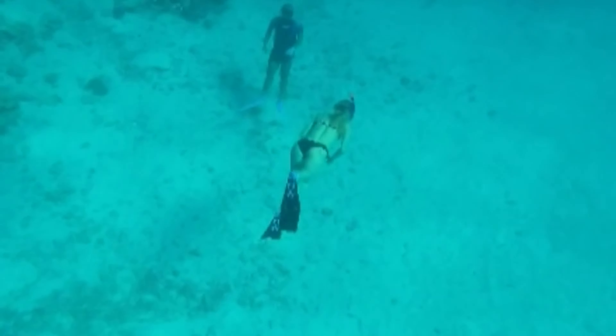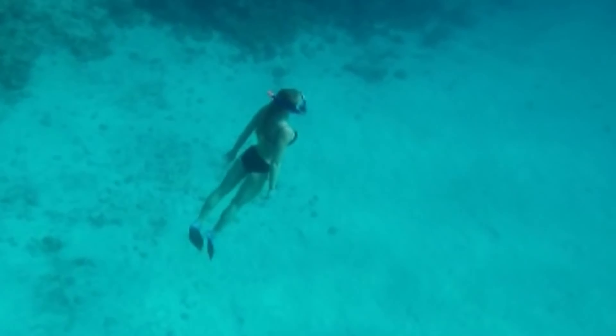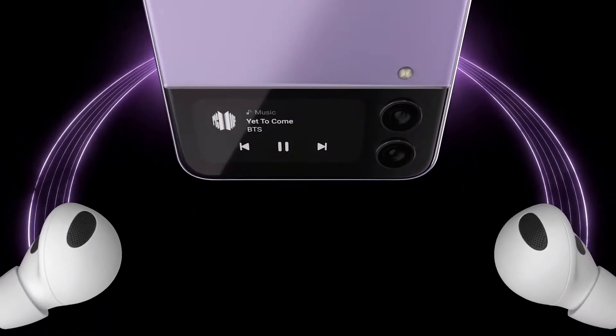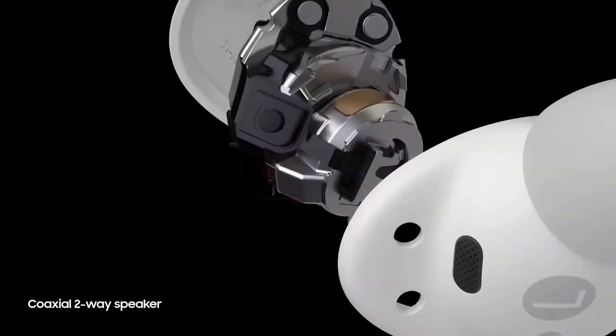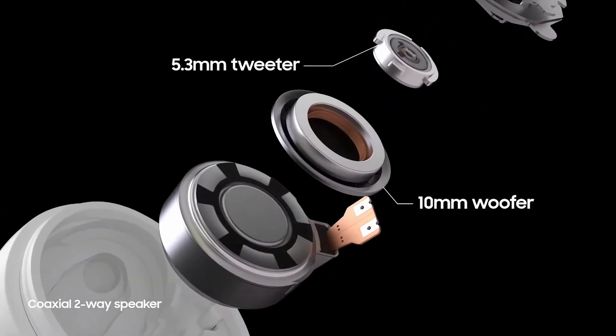Not salty water or pool water, though, so be extra careful if you plan to bring them to the beach with you. At least on paper, it seems that Samsung has gone all-in with the Buds 2 Pro, and the earbuds sport some notable improvements in terms of features.